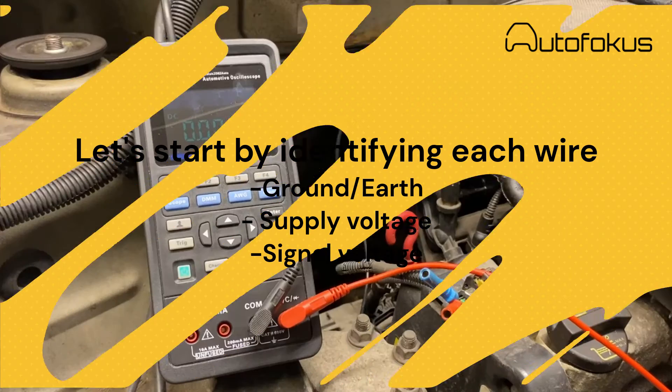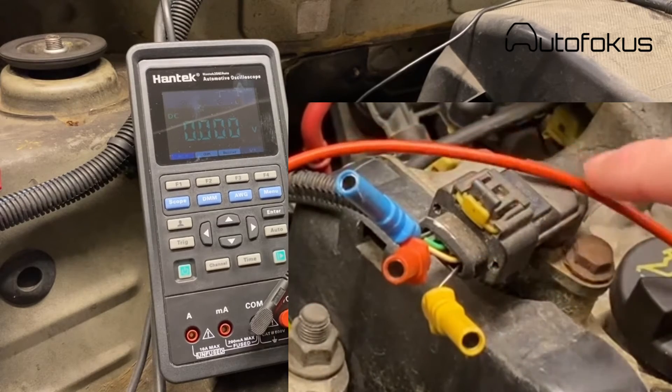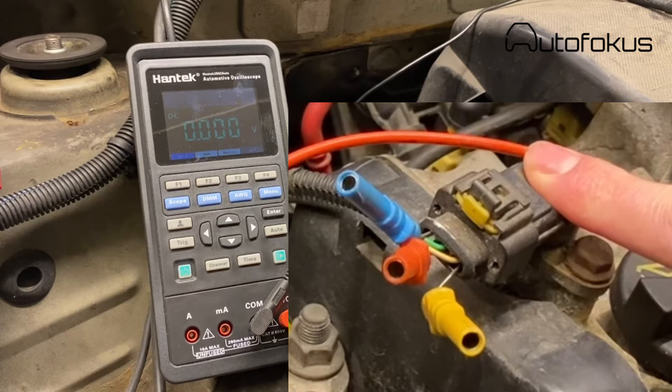Right now we will start diagnosing and measuring on a hall sensor on this particular car. We will be starting on how to identify which wire is what, because I think that's crucial before starting to measure on a signal. We need to know what is supply voltage, what is ground, and what is signal on this particular sensor. I have physically located the hall sensor — it's right here on the camshaft. It's also sometimes referred to as the CID, cylinder identification data.